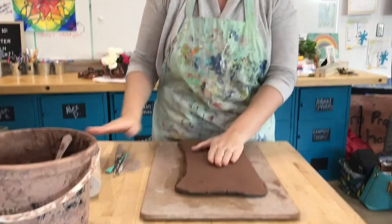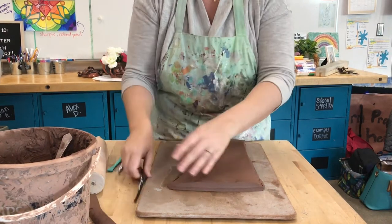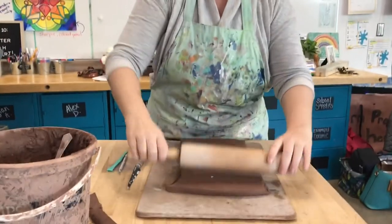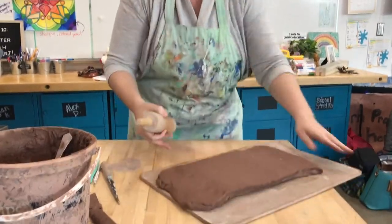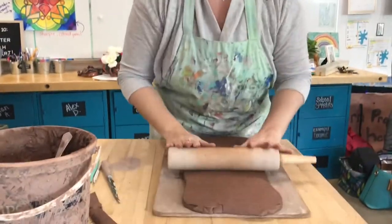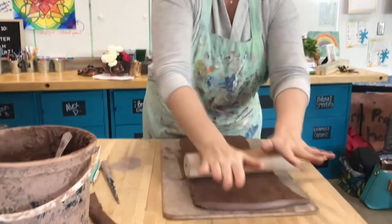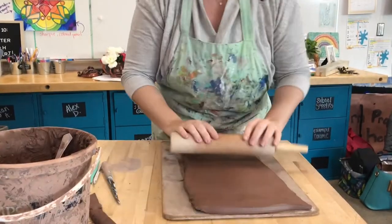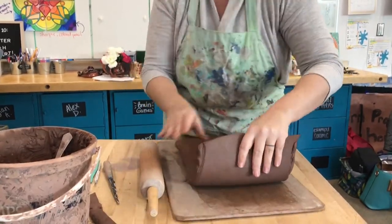Now I'm ready to use my rolling pin. My slab is about three-quarters of an inch thick, and I need it to be about a half inch thick. When I use the rolling pin, I always push outward — I don't use the handles. Push outward, rotate, maybe lift it to make sure it's not sticking, and push outward again. Do this while standing up, and rotate or flip in between. The goal is a uniform slab — not really thin in some parts and thick in others. We want about a half inch all the way through, as close as we can get.